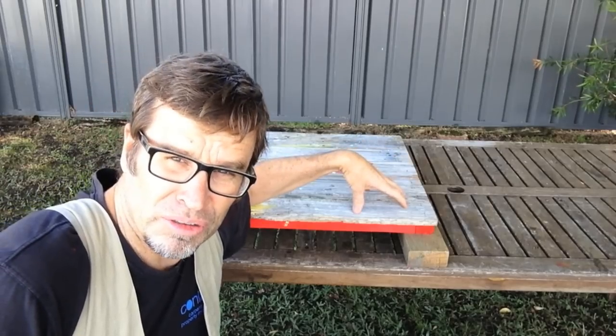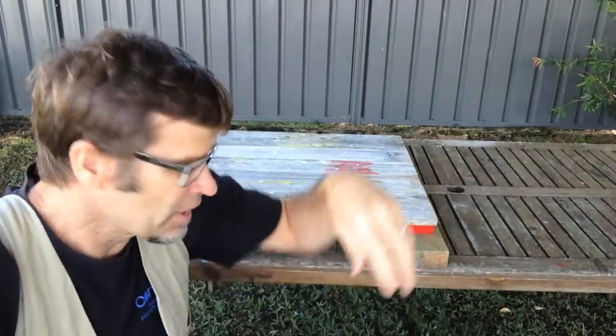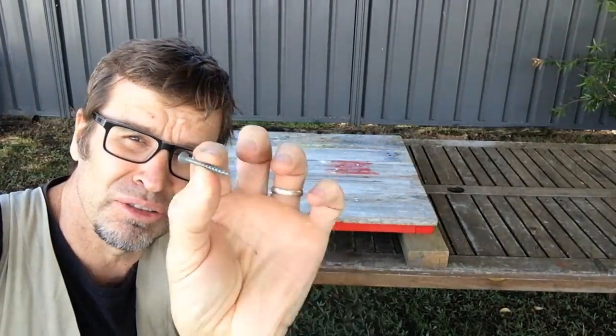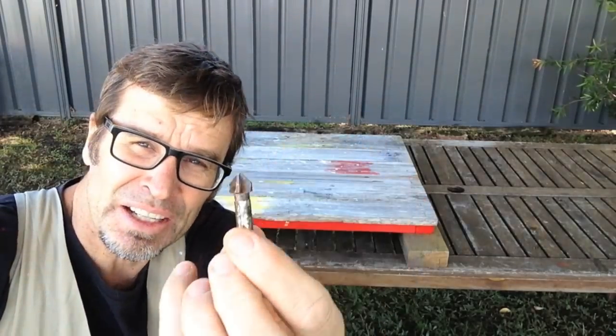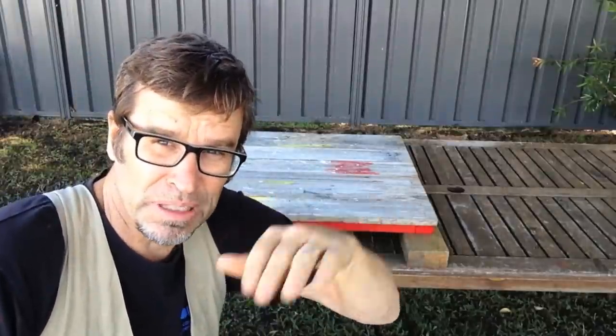Now, before I insert the screws into these panels, I'm going to pre-drill first. That'll prevent the boards from splitting. I'm also using exterior-grade screws, and once the hole's drilled, I'll countersink it using one of these countersinking bits, and that'll set the screw just beneath the surface.